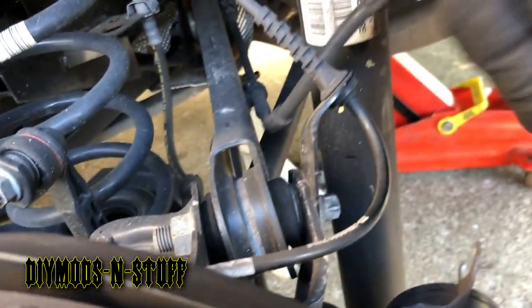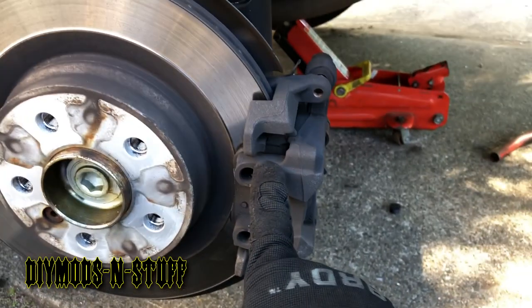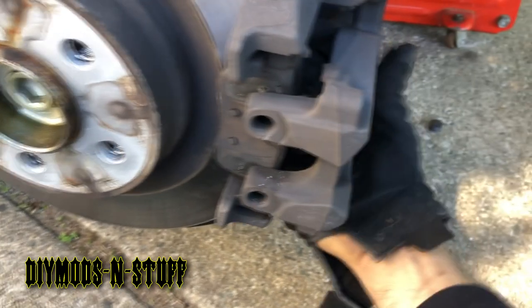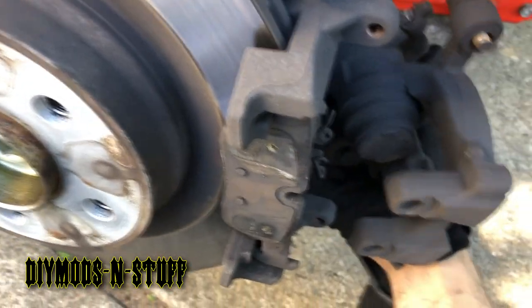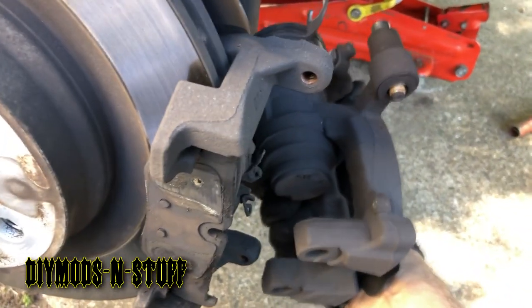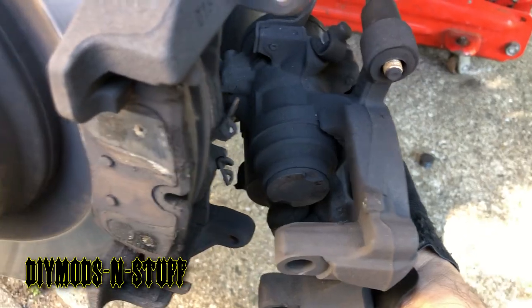Pull the caliper off and get it out of the way so you have it all clear. Carefully don't just drop it — carefully set it down somewhere where it's not going to be hanging by the hose. Let me move the tire and put down the camera for a minute.